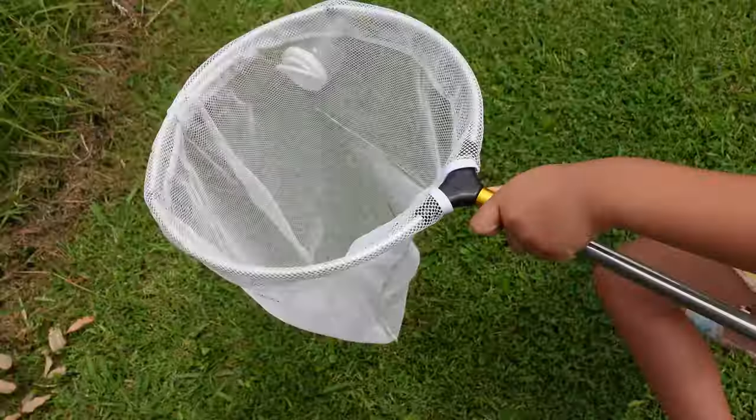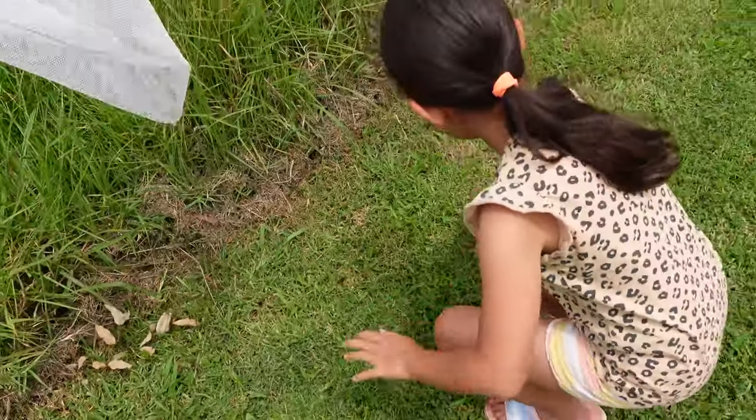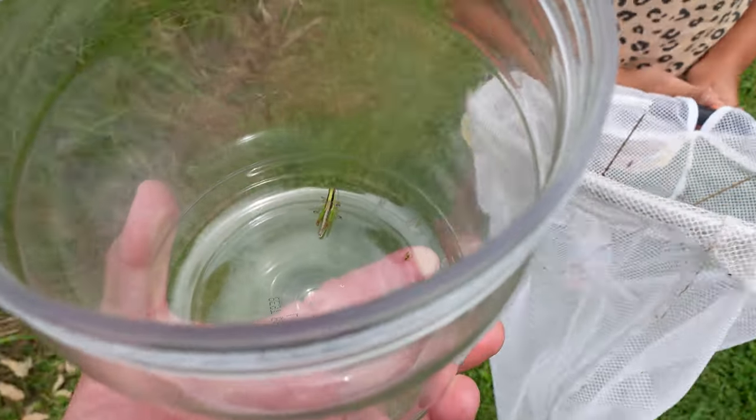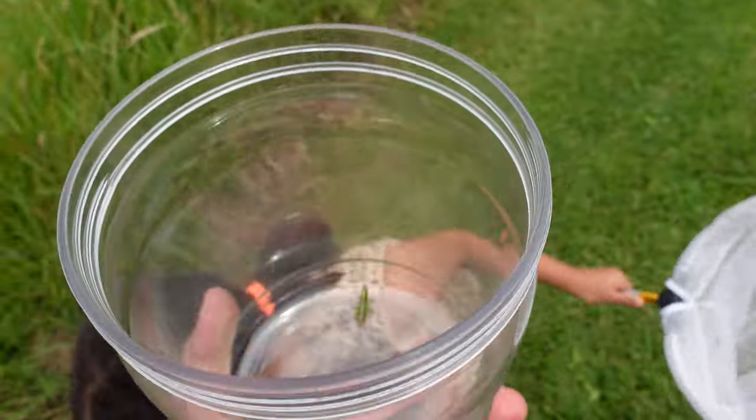Some grass — I'll get the bucket. You want to get the bucket? Can you hold this, Daddy? They're in the bottom of the net in there, see they're in the net. There's one in the container, see it in there? Look at that. We need to close the lid quick.